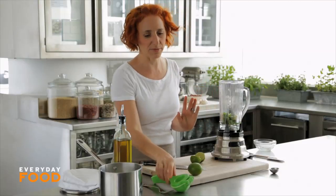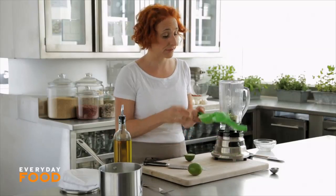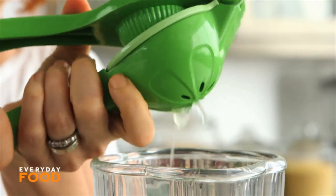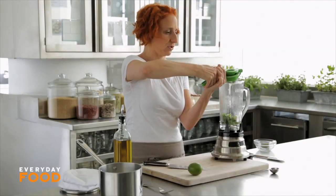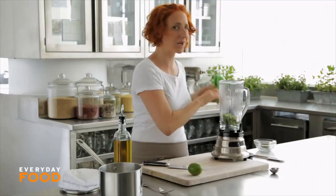The limes finally seem to be back on track — they seem juicier again. That lime shortage was a real problem for me. You need two tablespoons of lime juice for this recipe. A couple of weeks ago we were juicing limes and it took four limes to make a quarter cup of lime juice. That's insane, and that was because of the lime shortage — they were picking them too early.